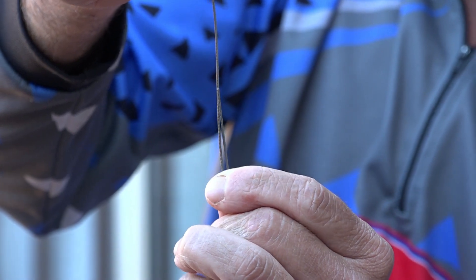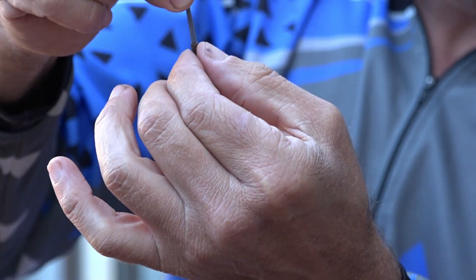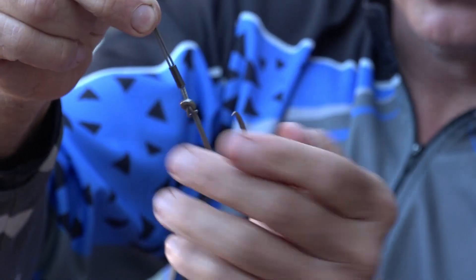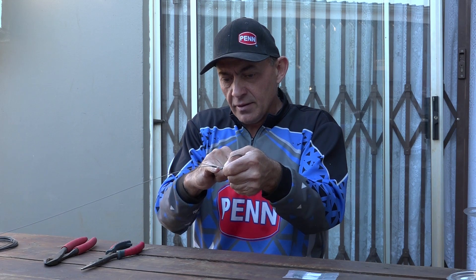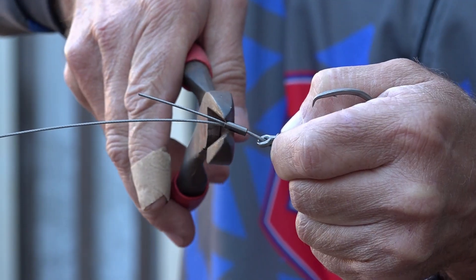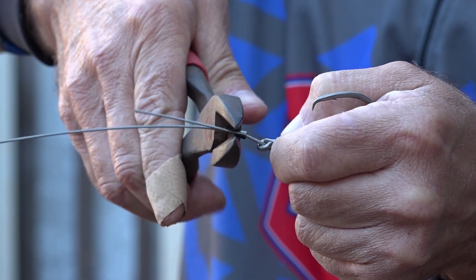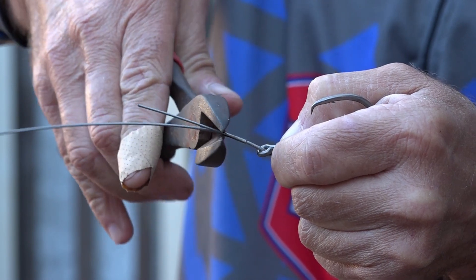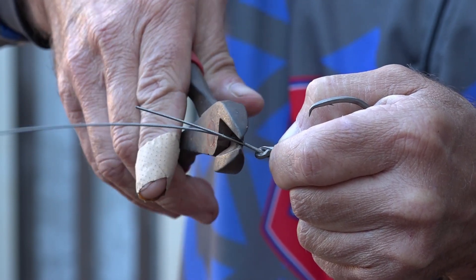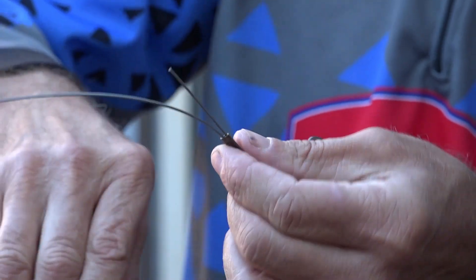Take your crimp and slide it onto your steel trace. Run it all the way down and put it over both the tag end and the steel itself. Pull it down and leave about a 5mm gap — you don't want to put it right at the bottom, lift that crimp up about 5mm. Take your pliers and pinch the crimp in five or six places. Be very careful you don't pinch the wire by mistake or damage your wire while you do that. Then cut the tag end off.